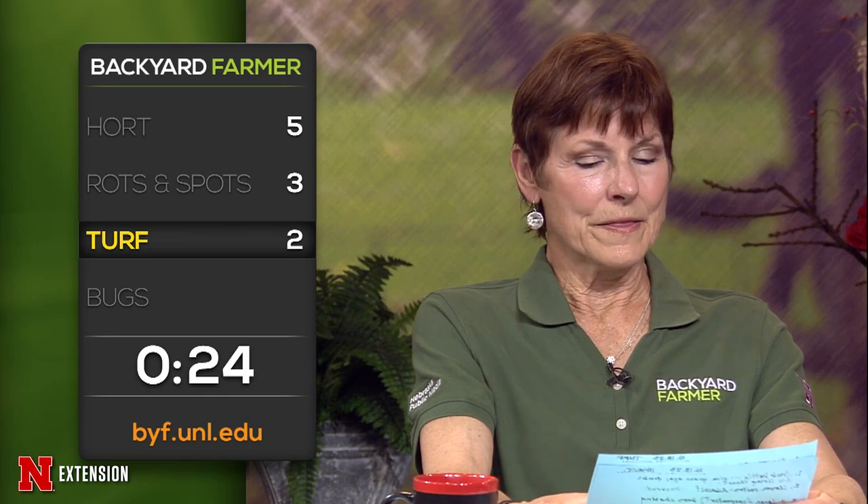A Benson viewer has a new lawn — newly seeded — with a lot of weeds, and is wondering whether pendimethalin or a 2,4-D product can be used on newer turf to control the weeds. For new seedings you want to wait after two mowings to use anything with 2,4-D in it, or at least four to five weeks after your grass has emerged. A Kennard viewer wants to know what is labeled for smooth brome to get rid of it. Tenacity actually works on smooth brome — that's one of the selective methods to take it out of a grass lawn and it works best in the middle of the year.